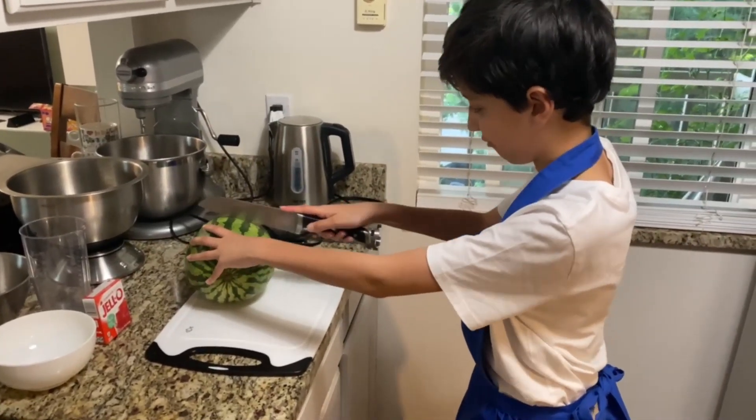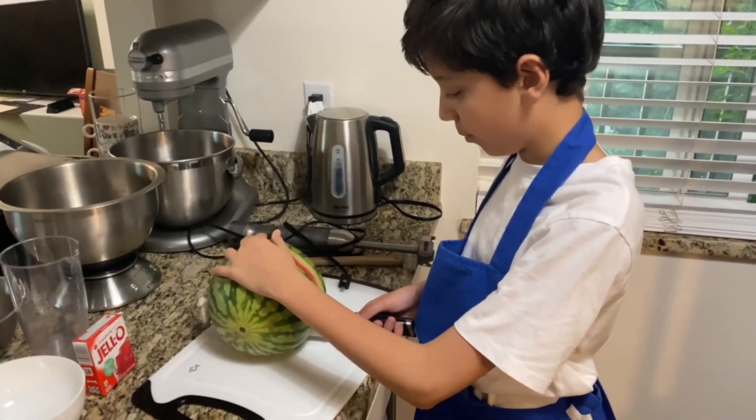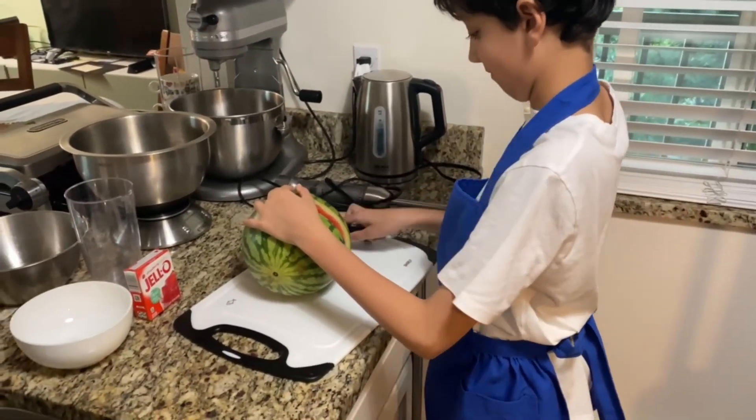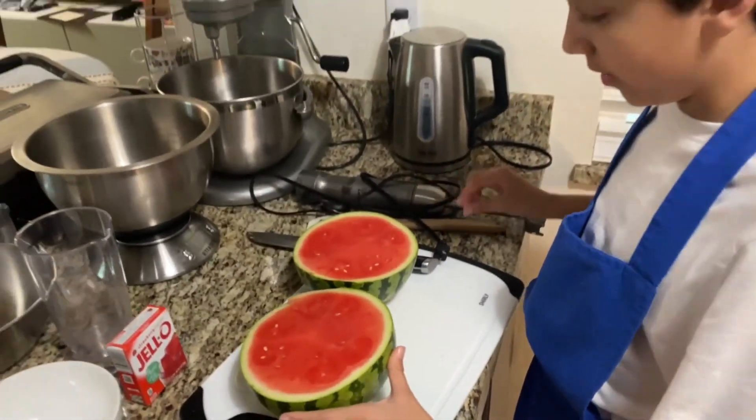Next, you're going to want to cut your watermelon in half. Now that we've cut it open, it's a perfect ripe watermelon.